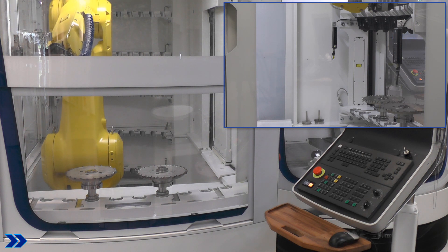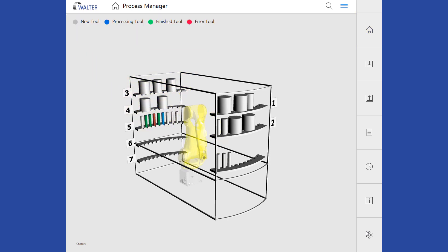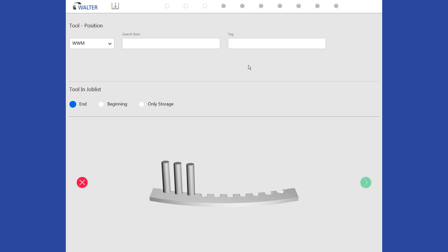On the main page of the Process Manager, you can see the current process and the different processing stages in color. The occupancy of the feeding pallet is determined and detected parts are displayed. In the Insert menu, you can now choose whether you only want to store the workpiece or process it at the beginning or end of the current job.